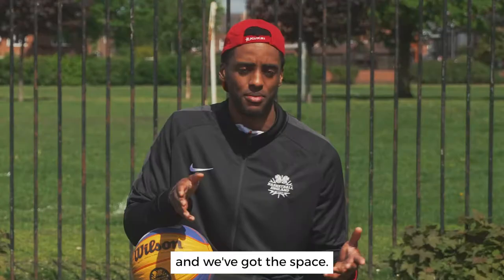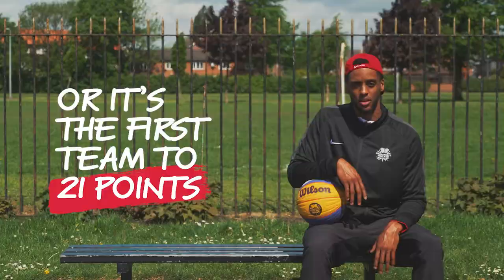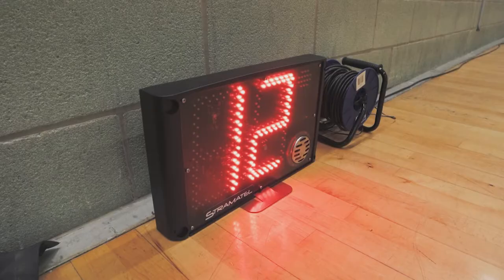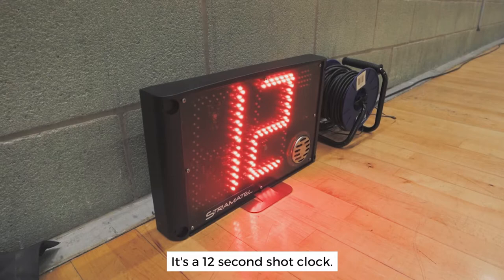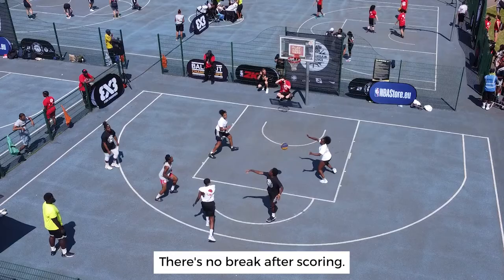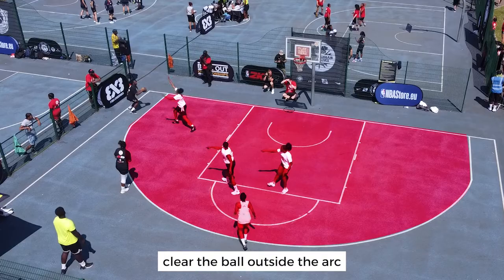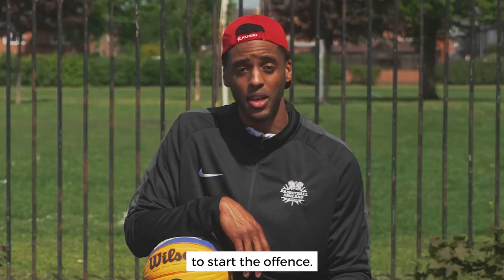The game is 10 minutes long, or it's the first team to 21 points. You get two points if you score outside the arc and one point if you score inside the arc. There's a 12-second shot clock and no break after scoring. When the ball goes through the hoop, it's offense to defense and defense to offense — the offense has to clear the ball outside the arc to start their possession. If the game is tied, the first team to score two points wins.